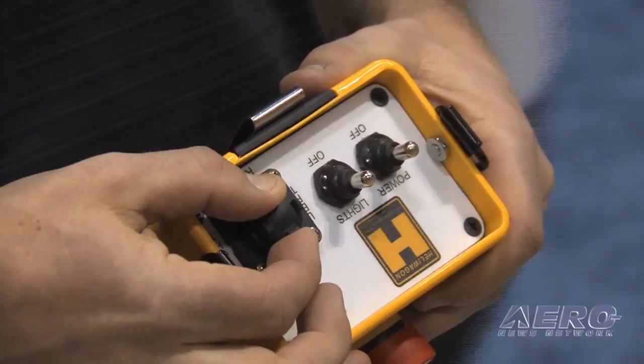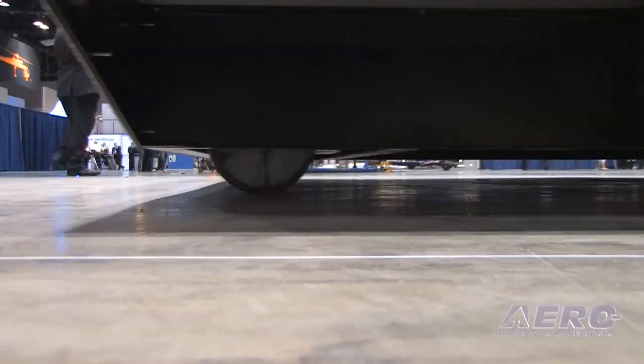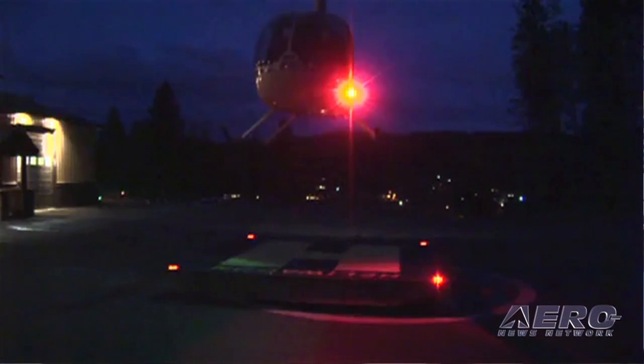What's something like this run? Our base model, which is a 12 by 14 model for the show, we're offering it this year at $24,700. And where does it go from there? This one fully equipped with our light package and a little bit bigger deck runs about $28,500.